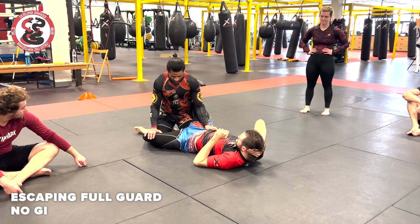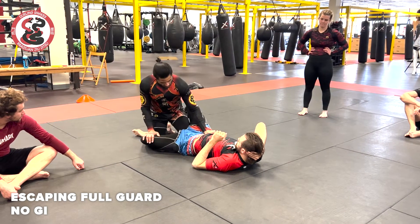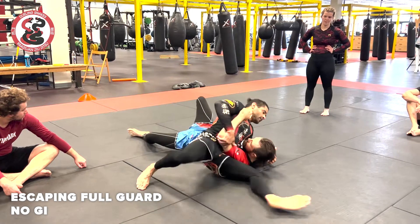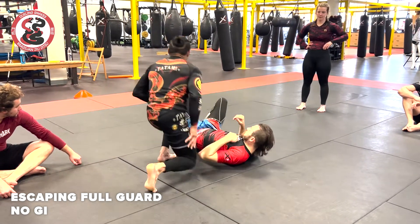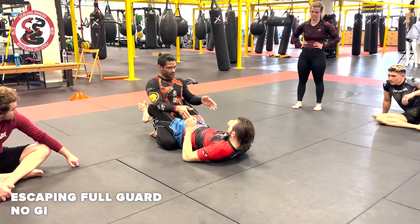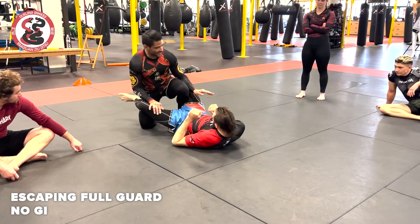Now, once I'm here without the Gi, you have a lot of options. I can just do the pass right here — and pass. Same thing, great. But then I can go the other way.